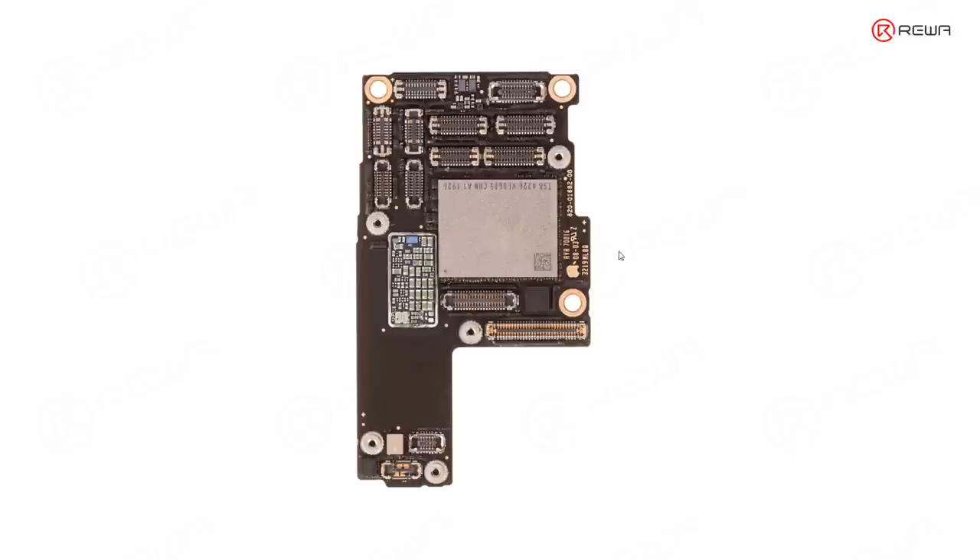There are so many connectors on the logic board. Let's start from the easy ones. This one is the battery connector. The connector nearby is the lower antenna connector. We also have another antenna connector — the upper antenna connector, which is at the right upper corner.